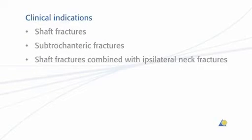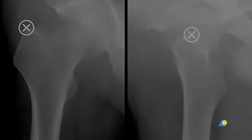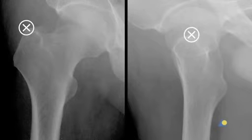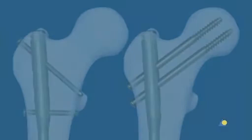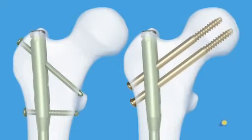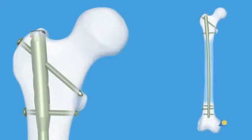The indications for the A2FN include shaft fractures, subtrochanteric fractures, and shaft fractures combined with ipsilateral neck fractures. The entry point for the A2FN is located in the greater trochanter. The clinical indications determine the type of proximal locking used. Standard locking is used with 32A, 32B, and 32C type fractures.